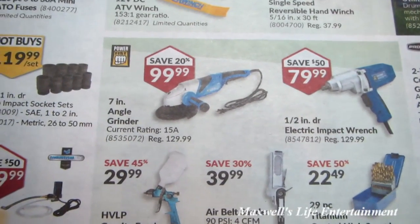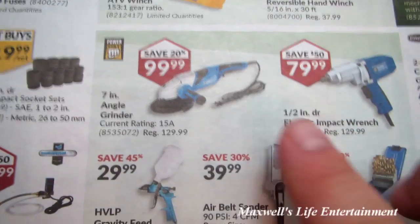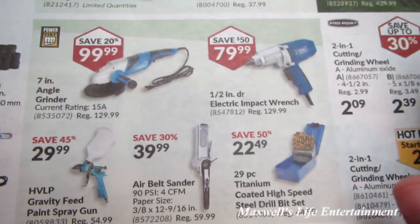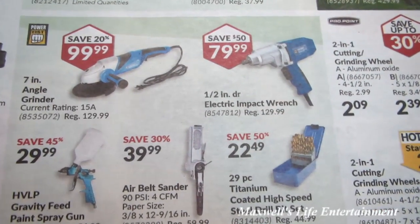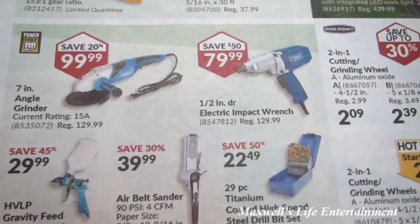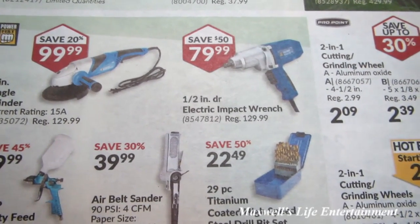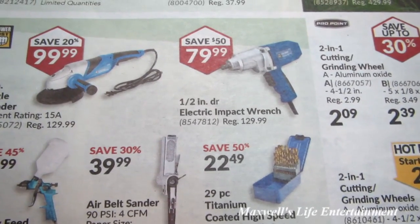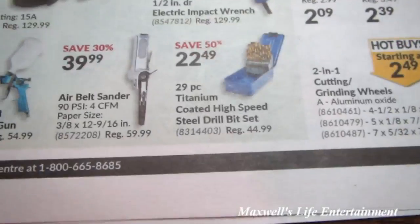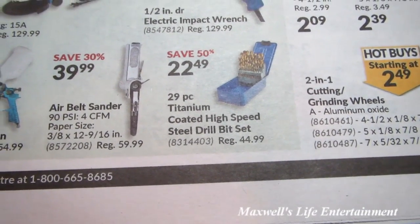There's a 7-inch angle grinder with a 15-amp current rating in the trigger style for $99.99. More and more I'm seeing this style of impact wrench — I have one that looks identical and I've had mine for about 10 years, can't see myself going without it — definitely a recommendation at $79.99. Also a 29-piece titanium coated high speed steel drill bit set for $22.49.